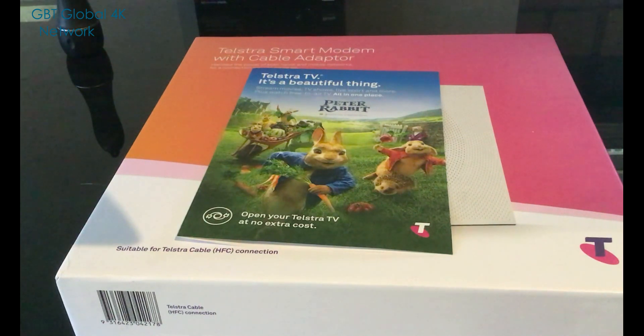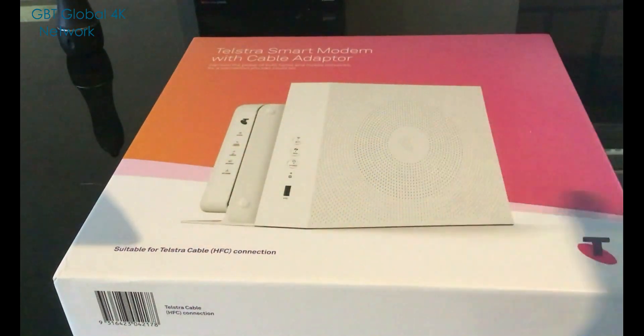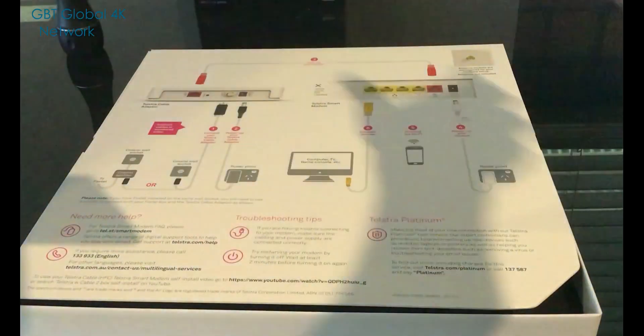Today we're doing an unboxing of the Telstra smart modem with cable adapter. If you don't have NBN already, you get a little cable adapter that you just plug into this modem. So that's the cable adapter and that's your modem.